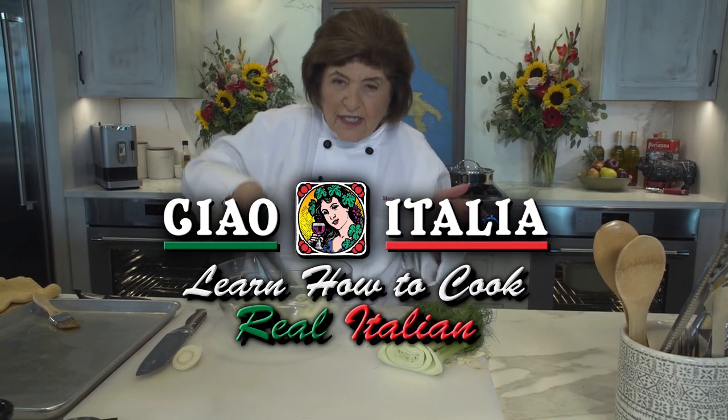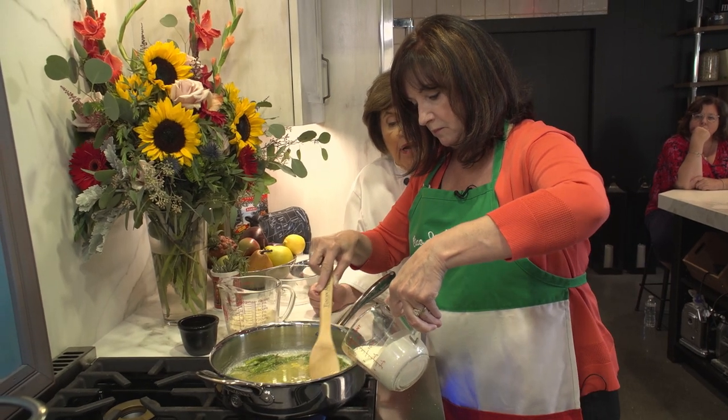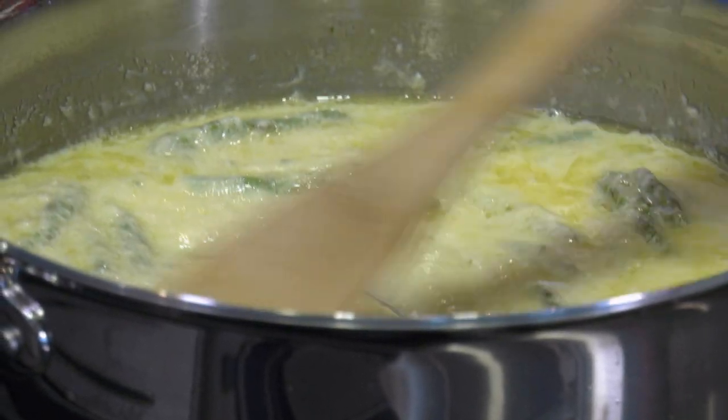And that's all there is to it. Cooking doesn't have to be complicated. Add the cream — about a half a cup of heavy cream goes in here.